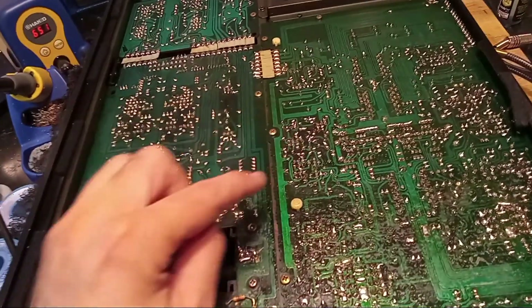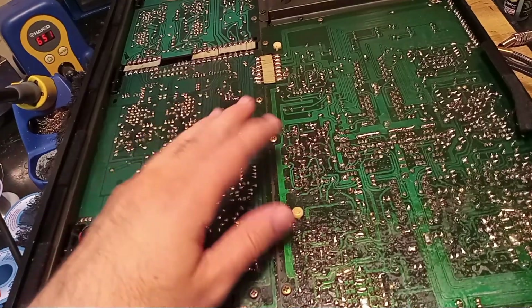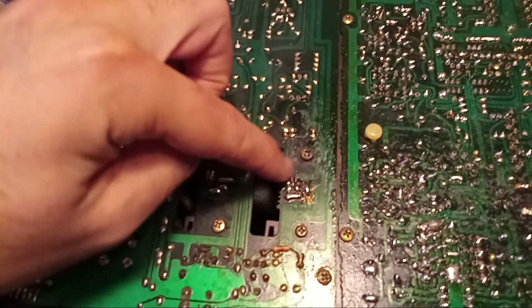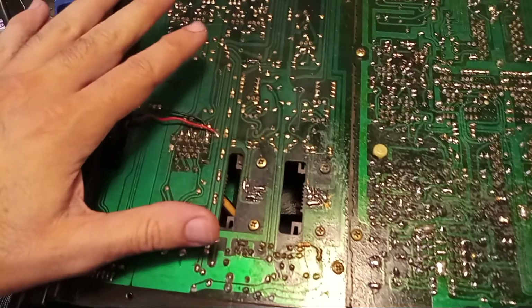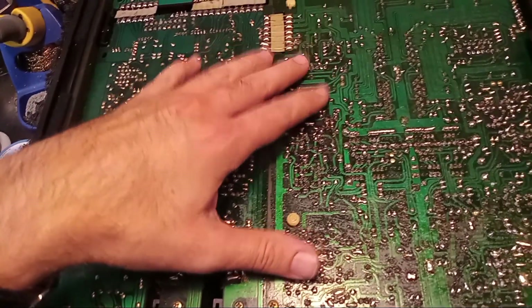They're kind of notorious for having really fragile PCBs — the traces lift off them really easily, which you can actually see in this one. There's been previous repair work done on the power supply and it's pretty nasty, but it's actually holding up. There's nothing wrong with the power supply in this guy, but we're having a problem with the right-hand channel cutting in and out.